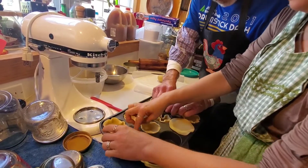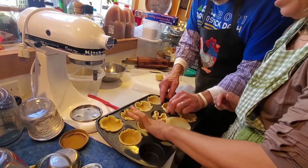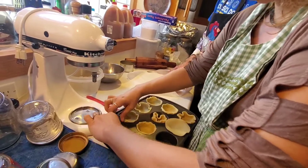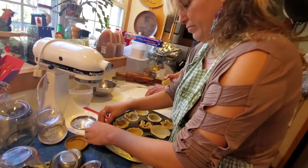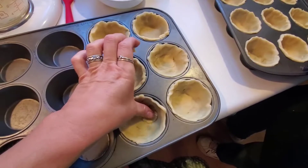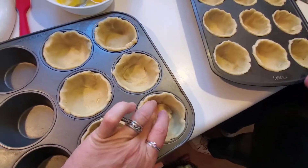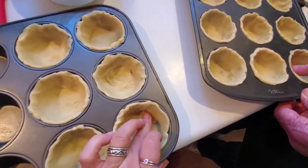When you finish, you want it to just stick up a little bit above the top because it'll shrink a little bit. That's why we use the bigger cutter. Some of these got a little thin, so you just put a little crust down in there and work it in. I was worried that my nails were kind of going through it, but it's really good crust.